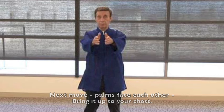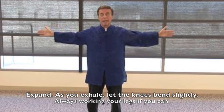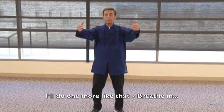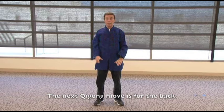Next move: palms face each other, bring them up to your chest. This is called opening the energy gates and is good for asthma or respiratory problems. Breathe in and slowly expand; as you exhale, let your knees bend slightly — always work your legs if you can. Let this move be like you're hugging the whole world. Breathe in, exhale. Once you're finished, bring your hands into your chest and let them softly come down.